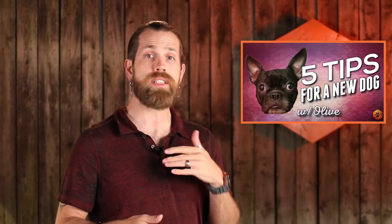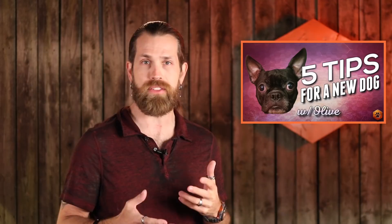In our last video which detailed Olive's first week at home, we talked about focusing on the management aspect first before getting too caught up in teaching behaviors and doing fun stuff. Now that she's settled in a bit and starting to find her groove, we can get into some of the nuts and bolts.